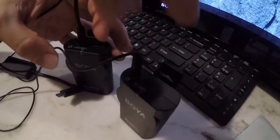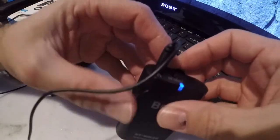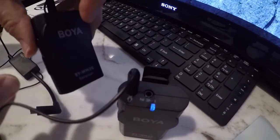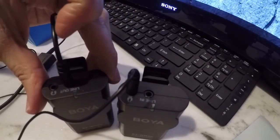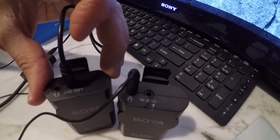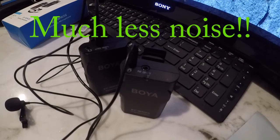Once you throw some batteries in, it's just a matter of turning them on. You've got the power button right here — you'll see a blue light flashing fast. Once you turn the other one on, they'll pair up and then start flashing slow, and that's how you know it's connected. I'm going to go ahead and connect it now to the GoPro so we can see what kind of difference it makes.